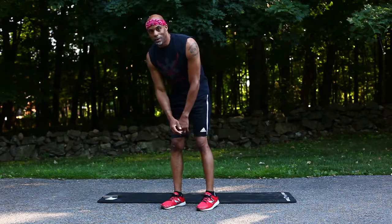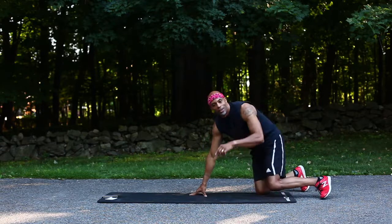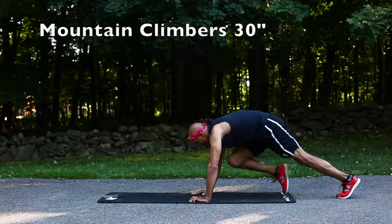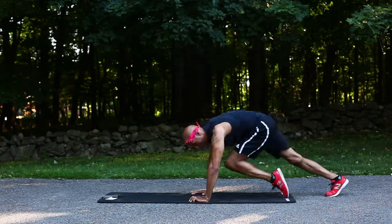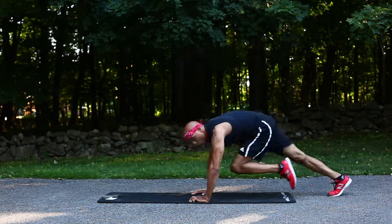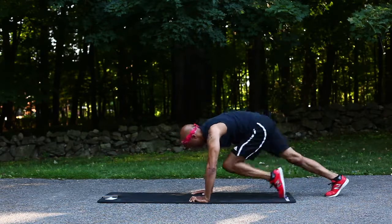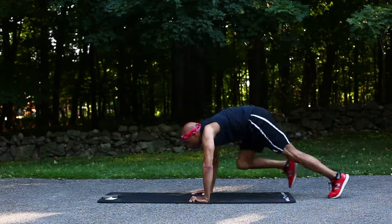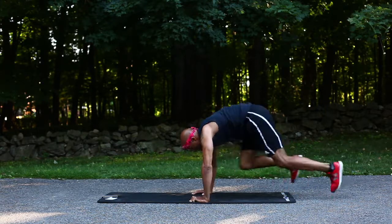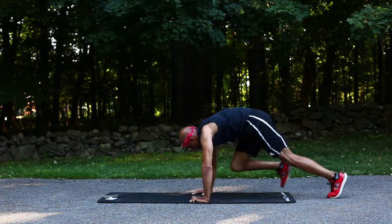Let's finish this with some mountain climbers — hard all the way through. We're gonna skip that last buzzer; we're gonna go 30 seconds on the mountain climbers. This is your finisher. We're going hard to finish it off — that way you know you got it in. There's a ten-second breather, but this is the last one so we ain't stopping. Pick it up, pick it up!